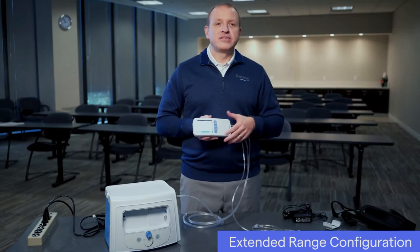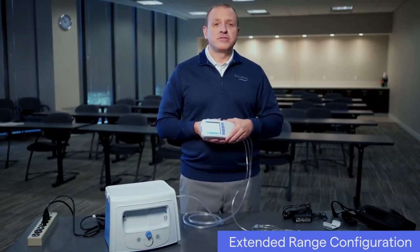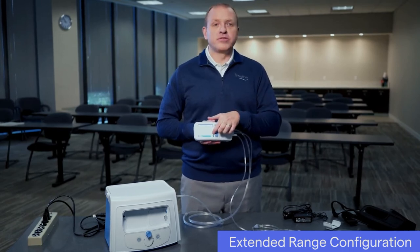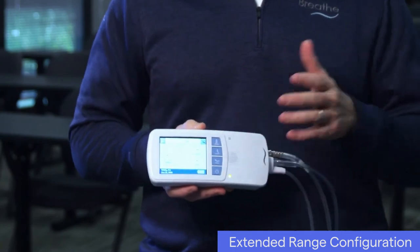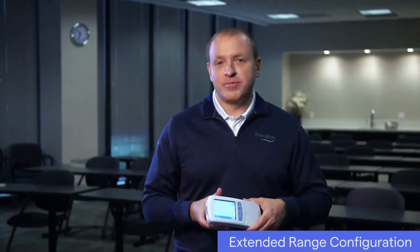The ventilator has an internal battery that is separate from the compressor. When the ventilator is powered on, you can check the battery level at the bottom right corner of the screen. When the ventilator is charging, the ventilator battery charge icon will display either the charging icon or the icon for 100% charged. We'll cover charging the ventilator in the next chapter.